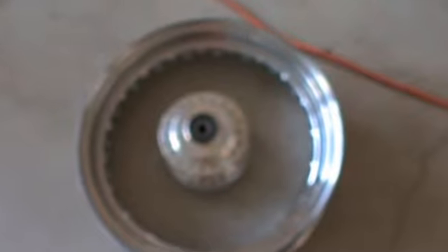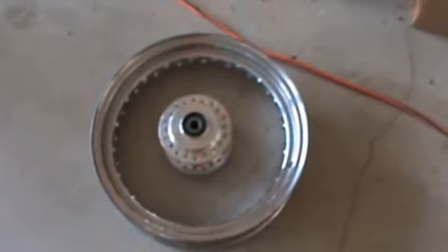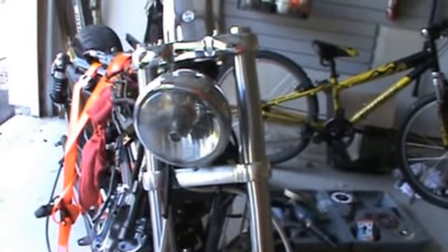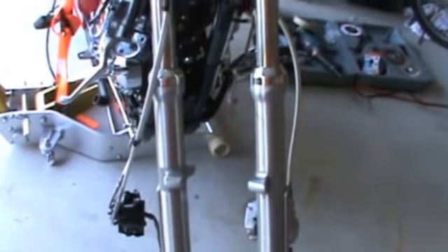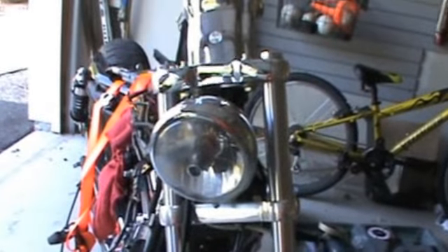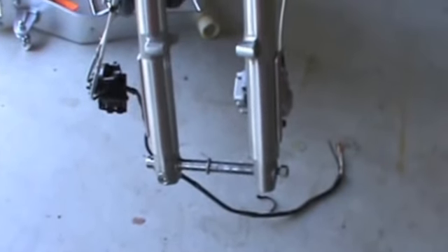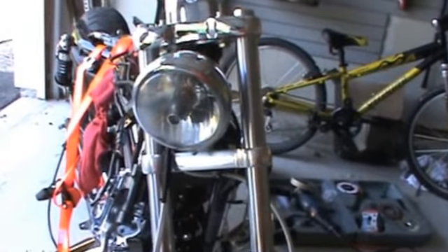Any changes I make to this bike are all funded by parts I sell on eBay — the only money out of my own pocket so far has been on tools, the lift, and the grinder. My initial plan was to use the 16-inch wheel, but changing the triple trees to make the front end wider — which I have to do — isn't cheap. It's going to cost about $450 for a kit that includes both triple trees, the bushings, spacers, and the bearing kit. That's a lot of money.